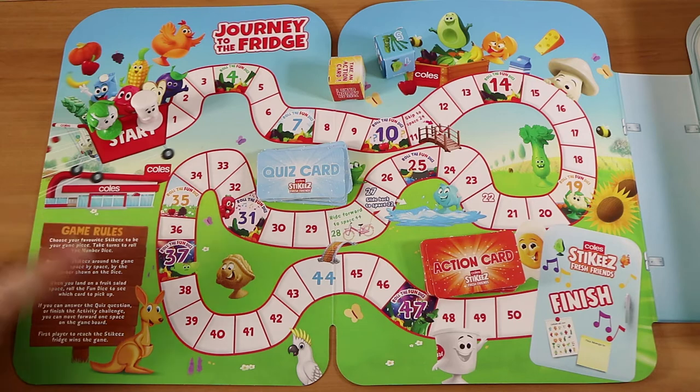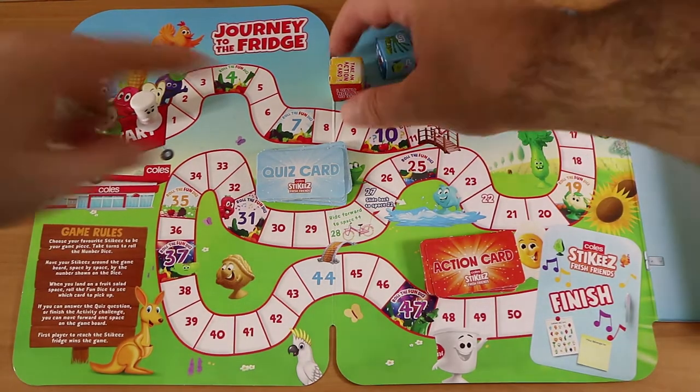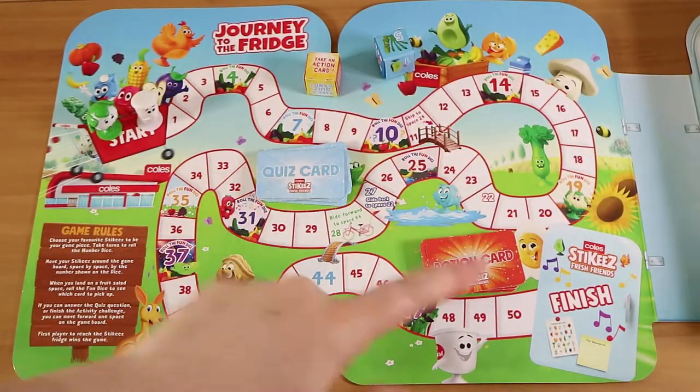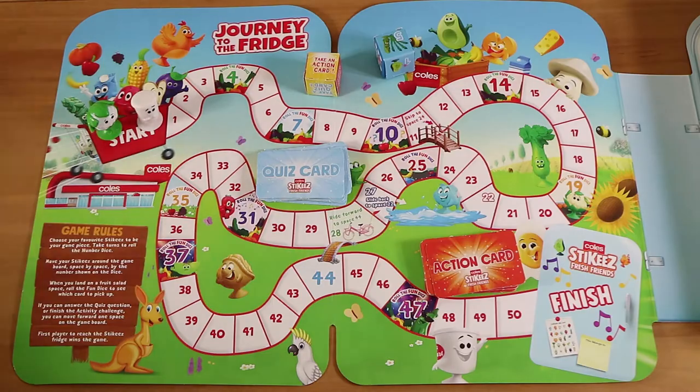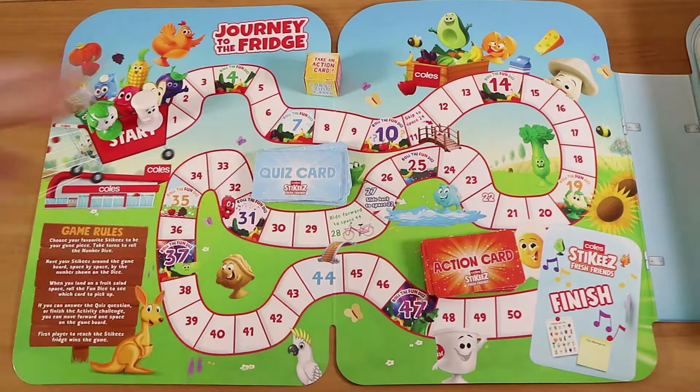So if you land on a 'roll the fun dice' space, you roll the fun dice — so much fun. It will tell you what sort of card to take, and then you follow the instructions on that. If you do the action or get the question right, you can move ahead one space.